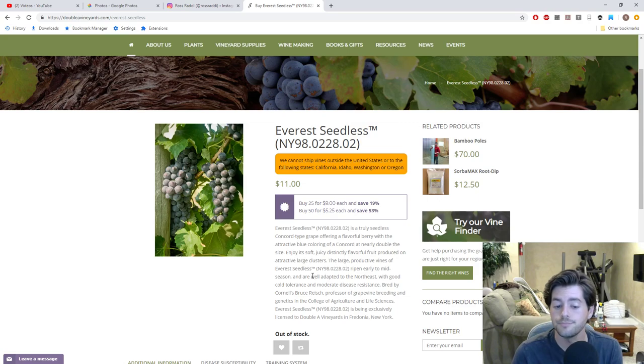We put this Everest seedless on the west side of the house and we're going to have it trellised up against the house. It'll add some nice protection and hopefully some shade to that side of the house at the right time of day — and might even help with the electric bill from the air conditioner.